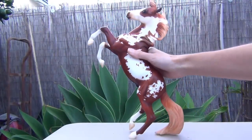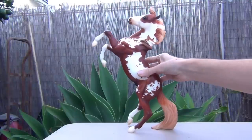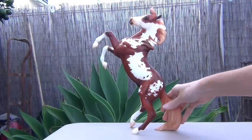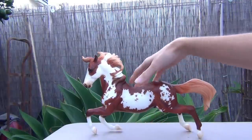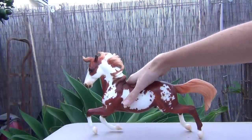He still is a really nice model. His pattern is so interesting. He is on the Silver mold, and he could technically also be laying down like that, or standing like that. Though he's not supposed to be standing like that, you can do that with him.